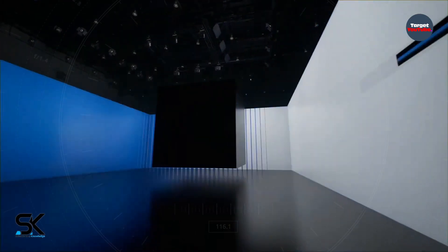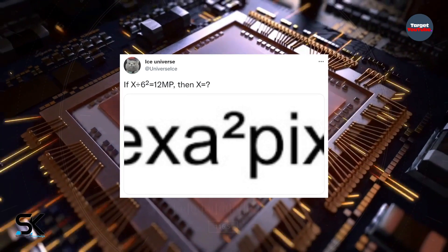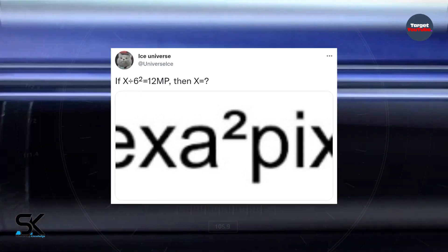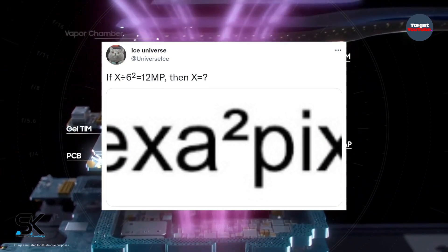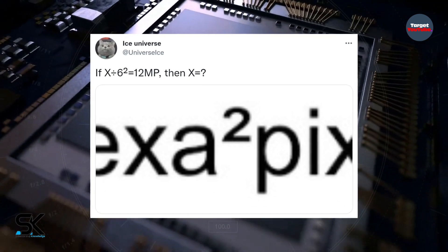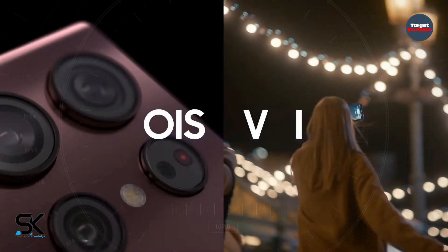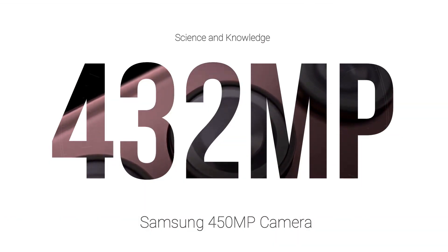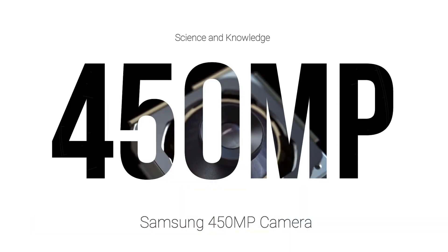According to Ice Universe, the Samsung 450-megapixel hexa-squared pixel camera will do 36-in-1 pixel binning — an impressive merging with a 6x6 group of pixels becoming one. This is way above the current Tetra cell 2x2 and Nano Pixel 3x3 arrangements. If the company's target is 12-megapixel resolution, as with the other two, then the result is a 432-megapixel resolution, which the company may round to 450-megapixels.